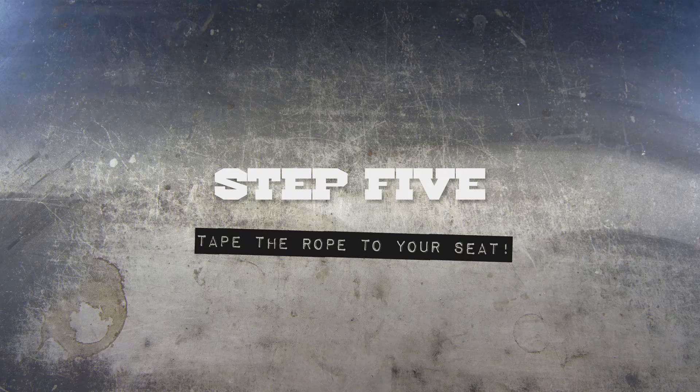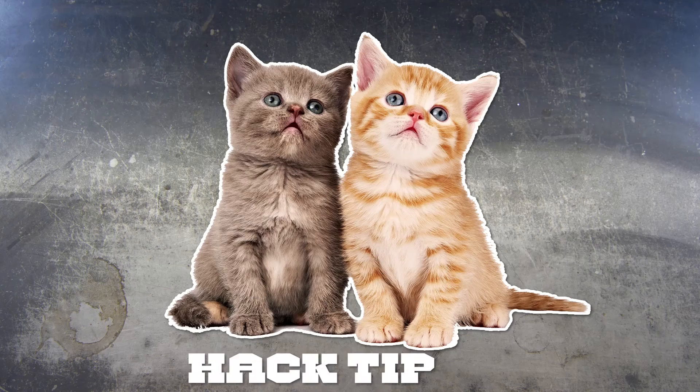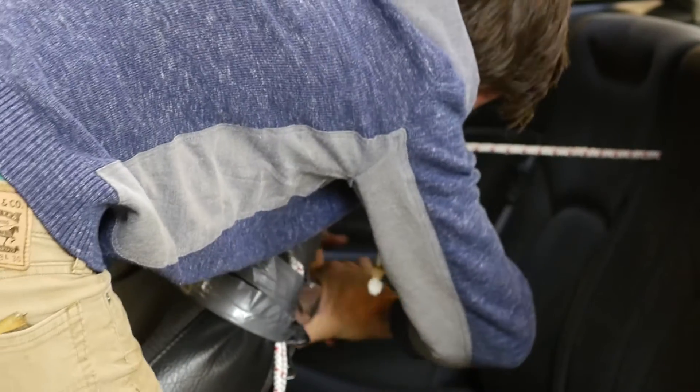Wrap the rope around your seat and just tape it up. Remember, the more tape you use reduces the chances of a catastrophic failure.